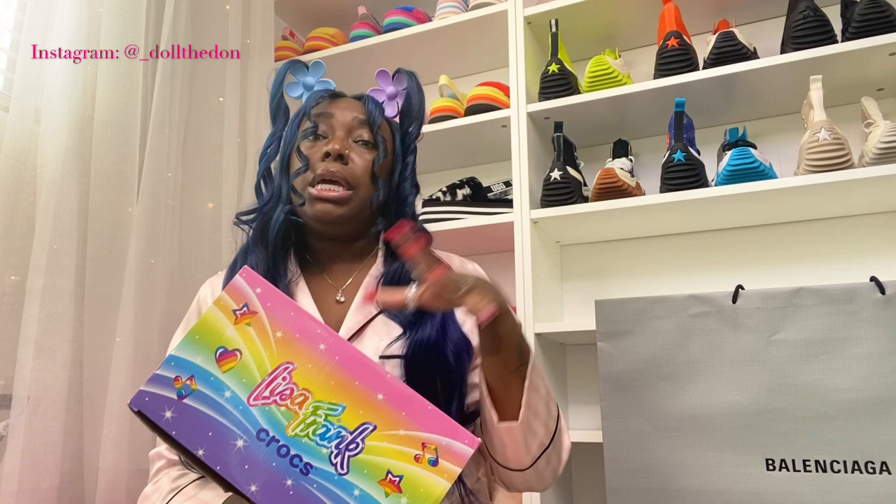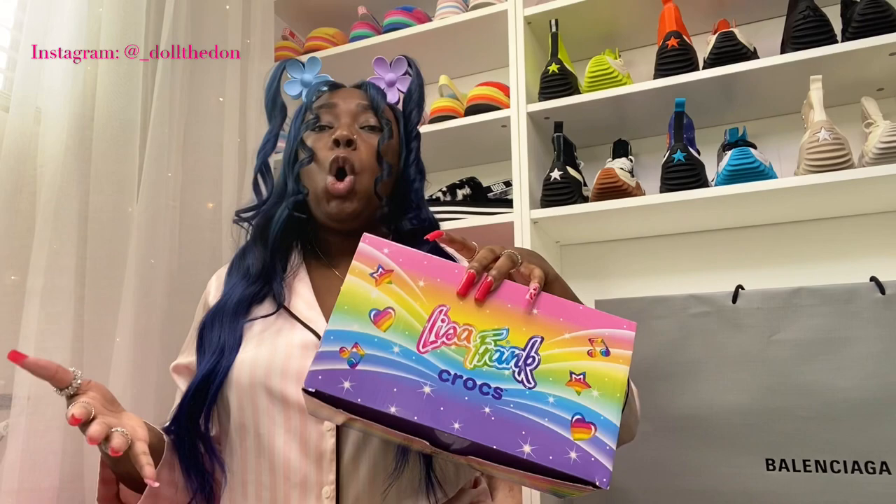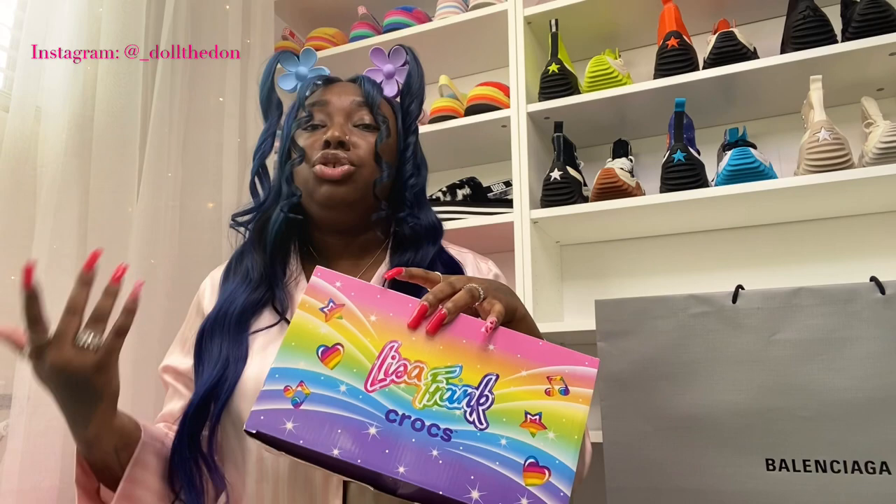Good morning, lovely people. I'm gonna do this haul for y'all because these just dropped and y'all need them — trust me, this is a need in all y'all's shoe closets. Not only do y'all need this drop, y'all need the gibbits packs because they restocked. Check my other video tagged below — the first Lisa Frank and only Lisa Frank gibbit haul review on YouTube. Today is all about Lisa Frank, from gibbits to crocs to kids crocs — everything.